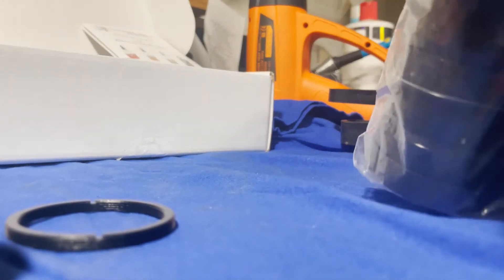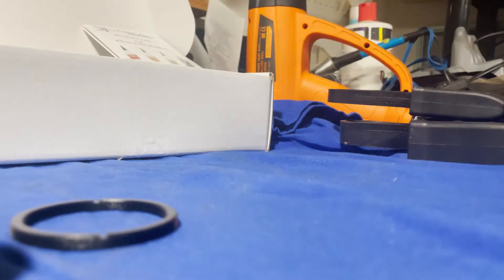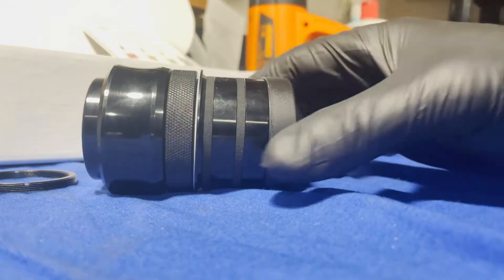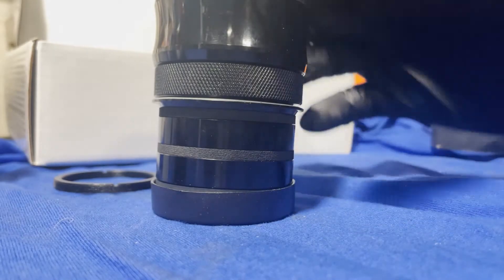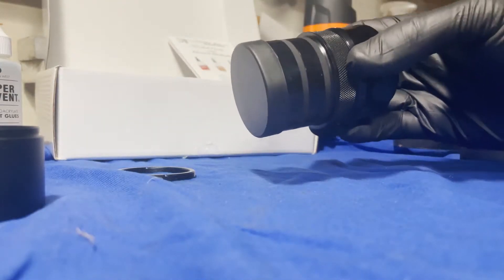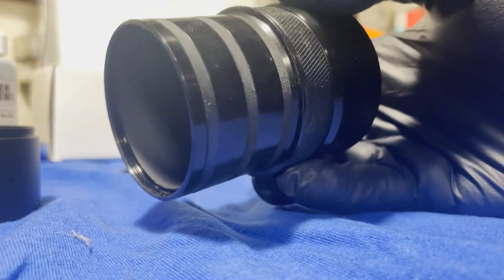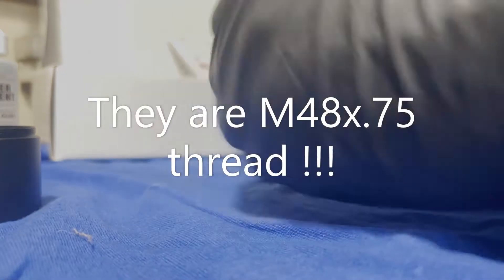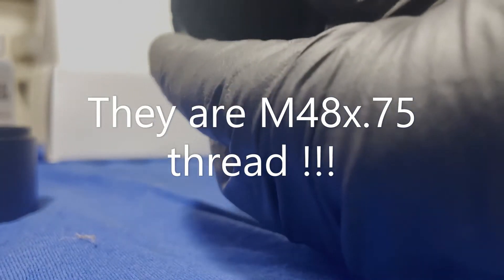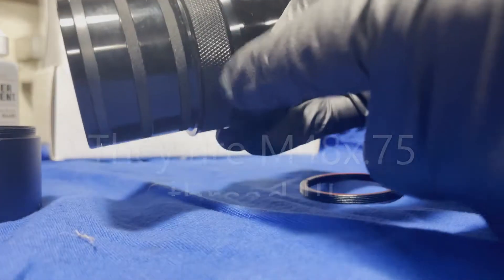So when you get your field flattener, take it out. This is the field flattener — this is what it looks like. This is the compression part I was telling you about. There are threads that you can thread into your imaging train — they are M42. This little adapter does thread into there, but like I said, I wanted to remove this whole piece.